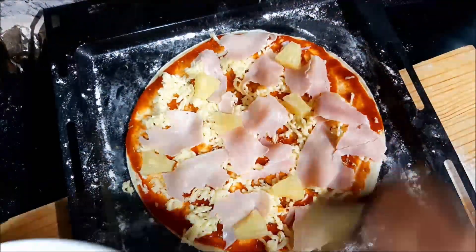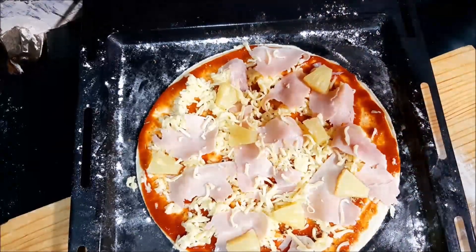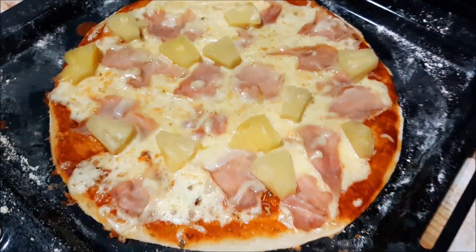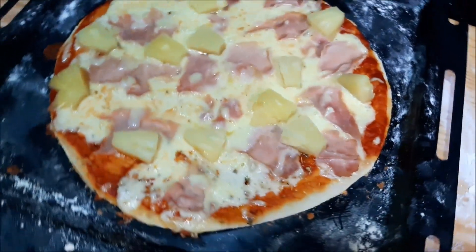Go ahead and place your pizza in the oven for at least 10 minutes at 120 to 150 degrees and let it bake. Your crust should come out nice and crispy, but not too crispy though.